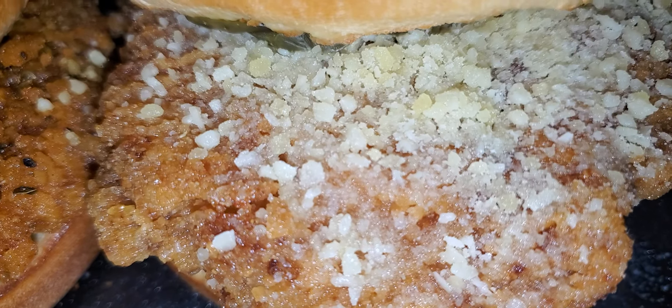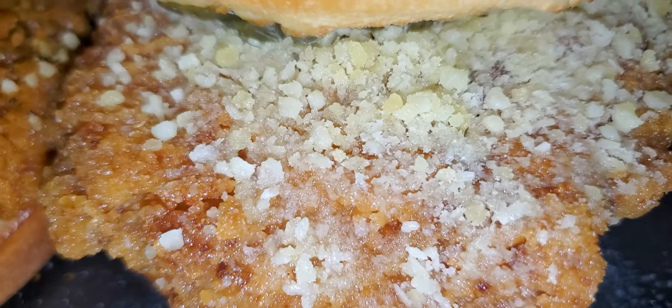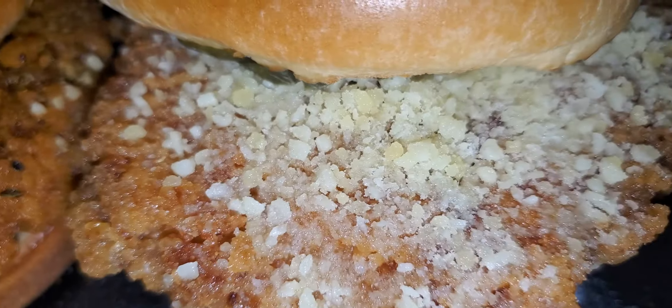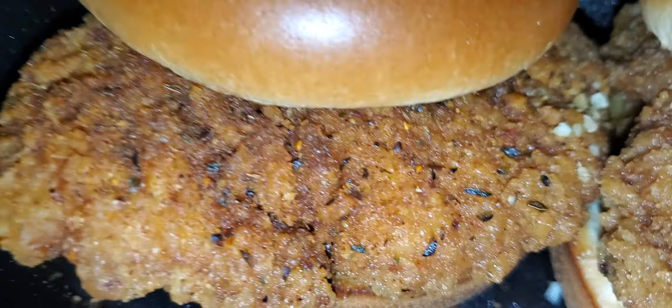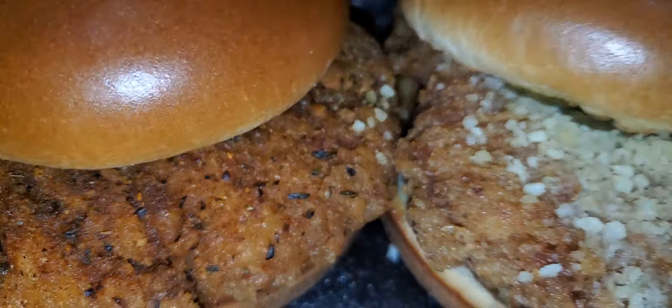I'll be back with the Wingstop sandwich. This time I got garlic parmesan instead of lemon pepper. I'll be trying a couple more flavors, but I don't like their flavors that much, but that Cajun one is always a hit. I just went with the dry ones to see how crispy it will stay. So let's try it out.